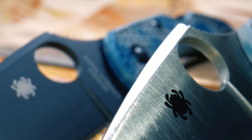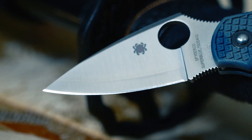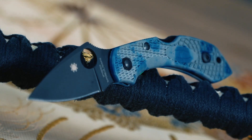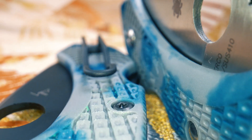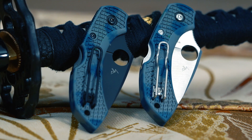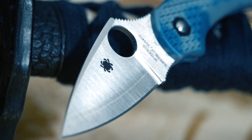These remarkable sprint run knives are available in two versions: one with a satin finished blade and brightly finished handle hardware, and one with a titanium finish. They are truly distinctive expressions of one of Spyderco's most popular models and are sure to become coveted collector's items.